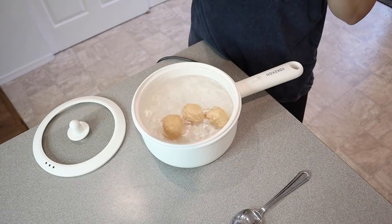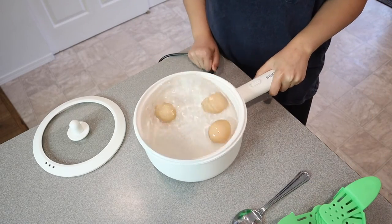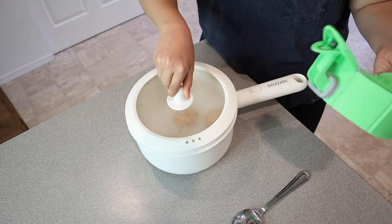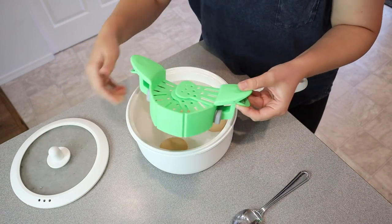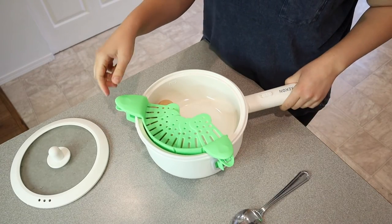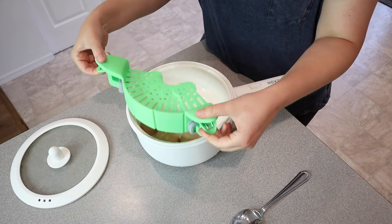It's been about nine minutes, so I'm going to turn this off and drain the water. I'll start by unplugging this. You could keep it plugged in and drain it over a sink, or if you're camping, drain it on the ground. The lid itself has three holes you can use to drain, but you can also use the strainer — I went ahead and used it to drain the water from the eggs. I was really interested to see if the strainer would hold the weight of the eggs, and it did not budge or fall off at all.